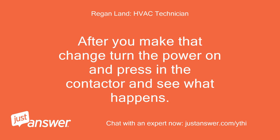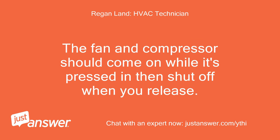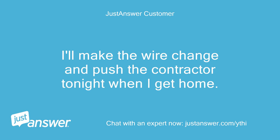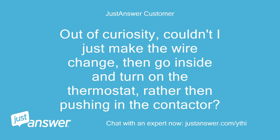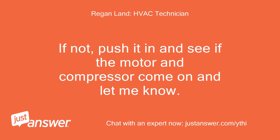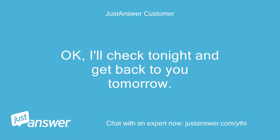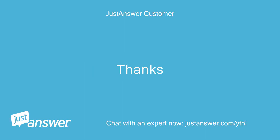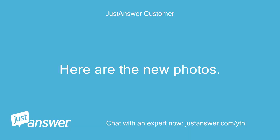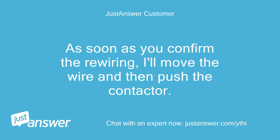After you make that change, turn the power on and press in the contactor and see what happens. The fan and compressor should come on while it's pressed and then shut off when you release. I'll make the wire change and push the contactor tonight when I get home. Out of curiosity, couldn't I just make the wire change, then go inside and turn on the thermostat, rather than pushing in the contactor? Yes, but if the unit isn't running then check to make sure the contactor is pulled in. Here are the new photos — as soon as you confirm the rewiring, I'll move the wire and then push the contactor.